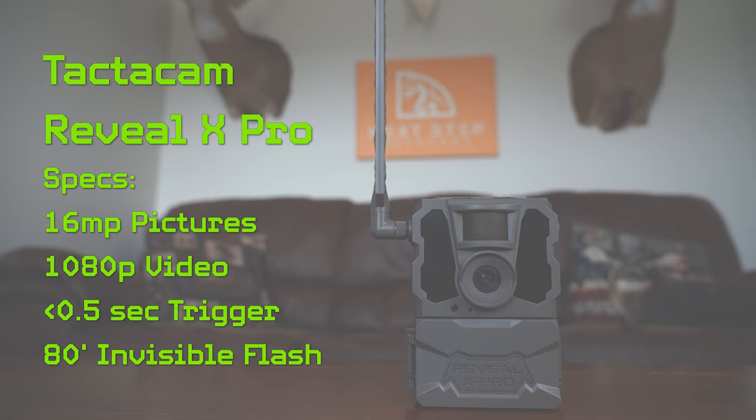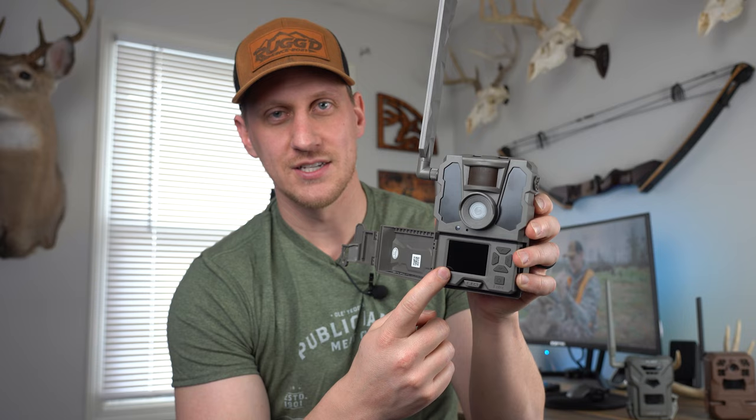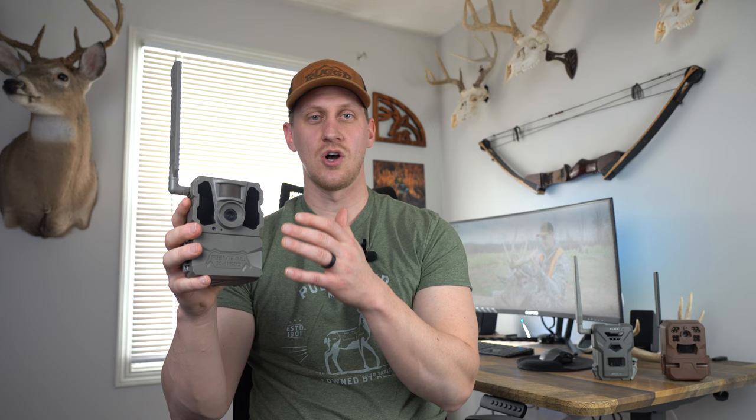Some of the features I really like about the Reveal X Pro: it has a built-in GPS so you're going to be able to see a pin of exactly where your camera is deployed. It also helps in the event that your camera is ever stolen. They also added an LCD screen inside the camera body, which helps you aim the camera when deploying in the field, and it allows you to see pictures and videos right there on the screen.